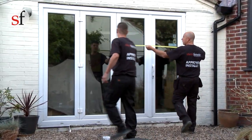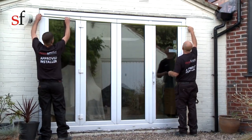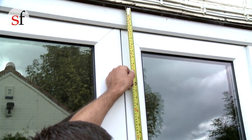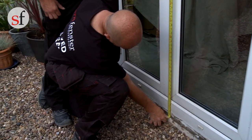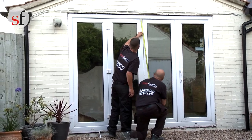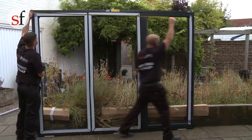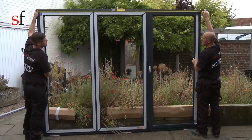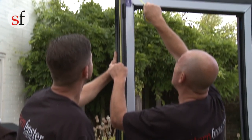When measuring doors, ensure you allow the required expansion gap of 5mm on both sides of the frame. This will give you room to square the frame in the opening. Before any installation work is started, ensure to check the size, style and condition of the new door against the survey size and the actual aperture sizes.